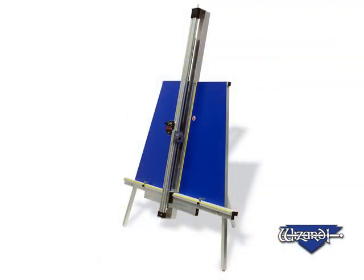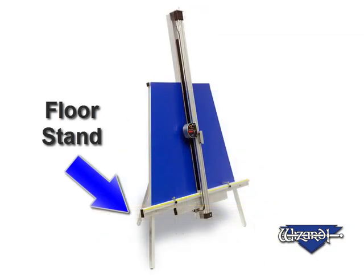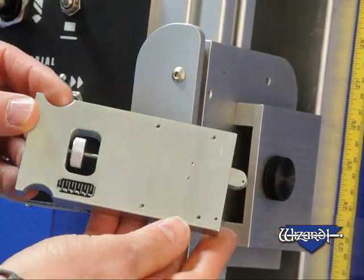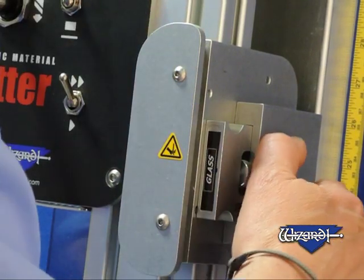The Wizard pneumatic material cutter, the PMC, is the ideal piece of equipment for any frame shop to cut materials to size. The interchangeable cartridges cut mat board, foam board, glass, and heavy backing materials accurately and quickly with reduced fatigue.